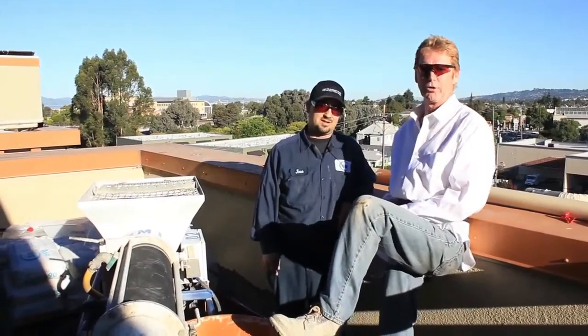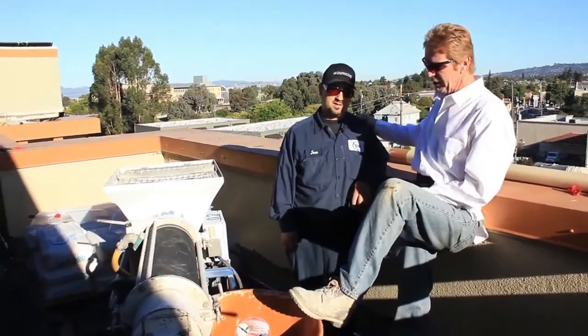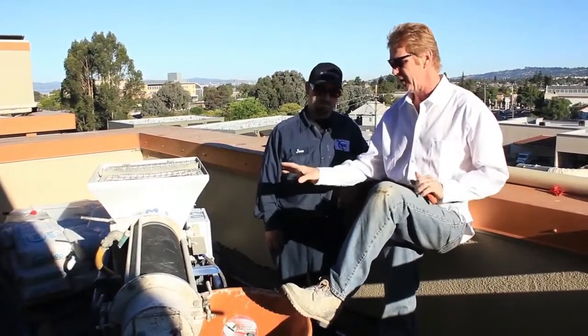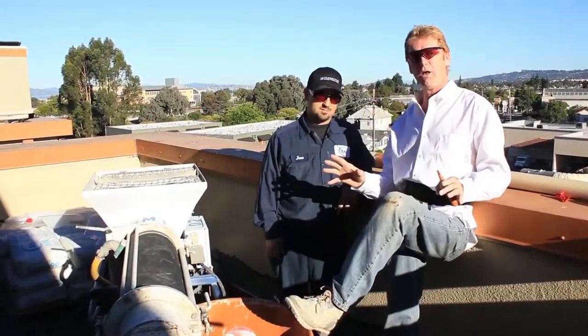Hi guys, Kirk and Jay here with Kirk's Adonoplasty. Today we're working with our pals from BMI. Jose here showed on an earlier video how to use this D30, how to assemble it, take it apart, and set it all up.